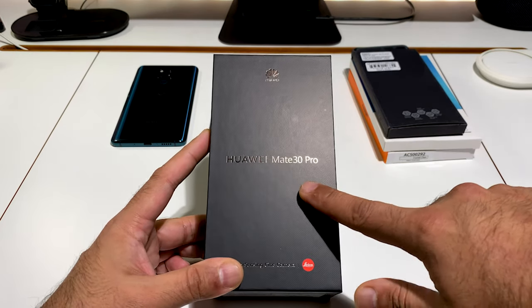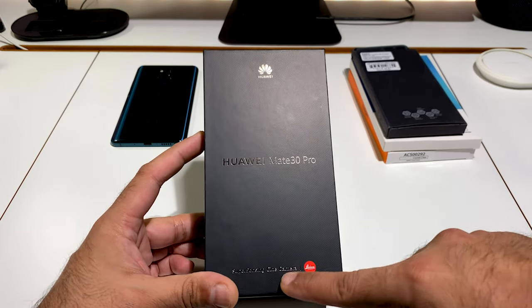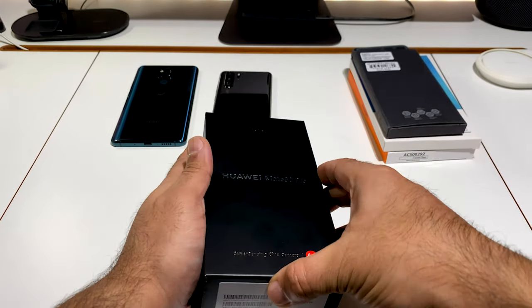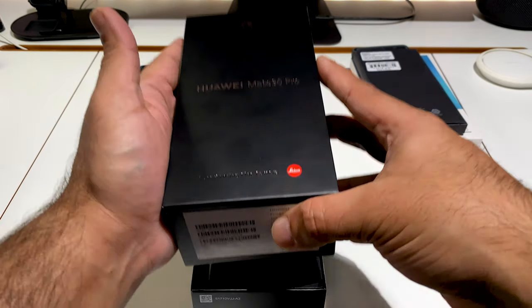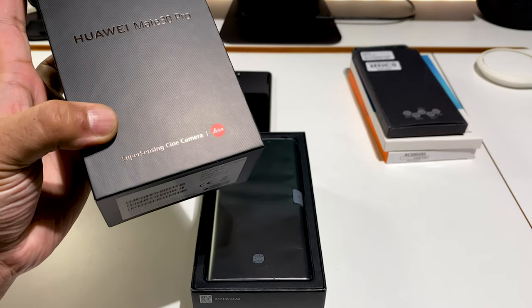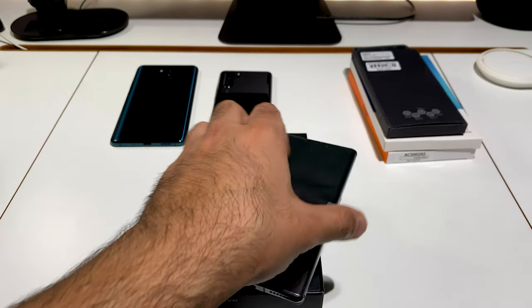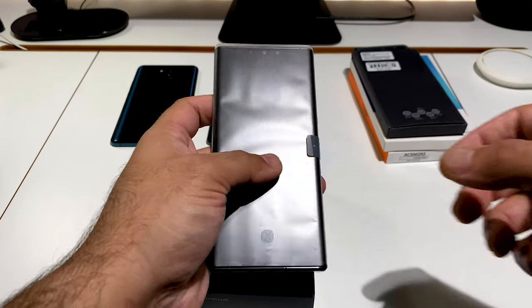Black box with gold writing, the logo — nothing much else to say about this one. So let's take this off — three, two, one — and voila! Super Sensing Cine Camera. Let's take this out of the box.